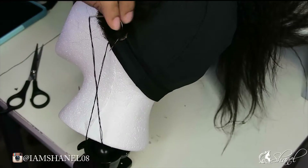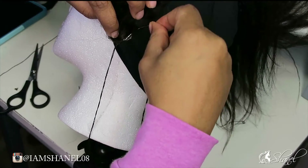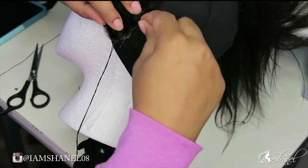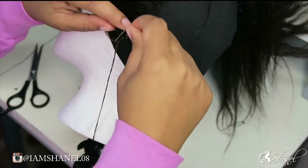As you can see, I am just sewing down the side of the frontal. Once I complete this side, I'm going to pull the lace frontal really tight and start to sew down the back portion of it, which you'll see here in a little bit.